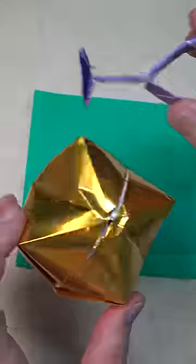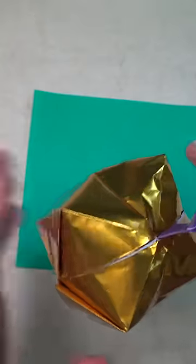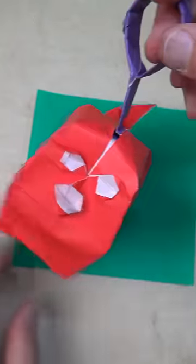In this tutorial, I'm gonna show you how to fold this ornament hook that can turn an origami balloon or a puffer fish into an ornament.